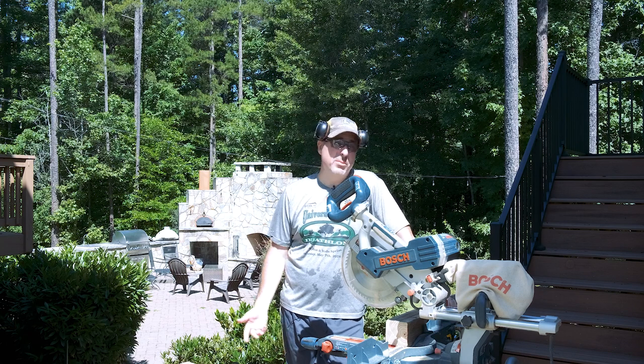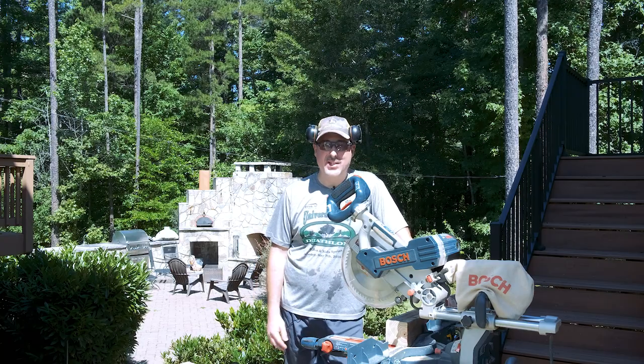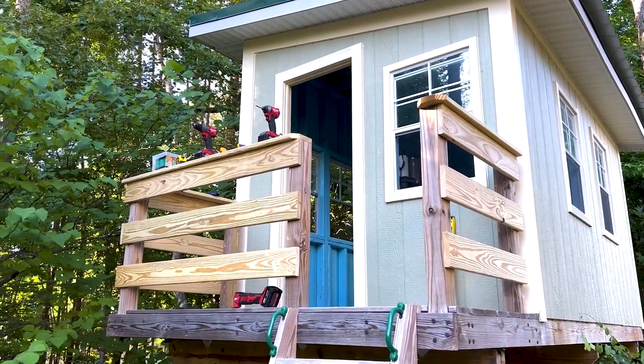Something like the EcoFlow or even the Bluetti could probably get you through a day's worth of work, assuming you're not just spending all day cutting stuff. Quick update — it's about seven hours since I shot that first segment, and I just finished up the railing on my Pandemic Treehouse. Out of sheer laziness, I left the miter saw plugged into the Bluetti after doing those tests and just kept running it throughout the course of the project.